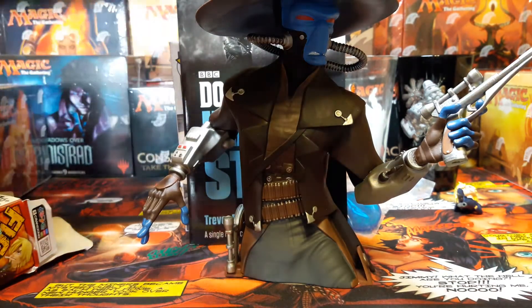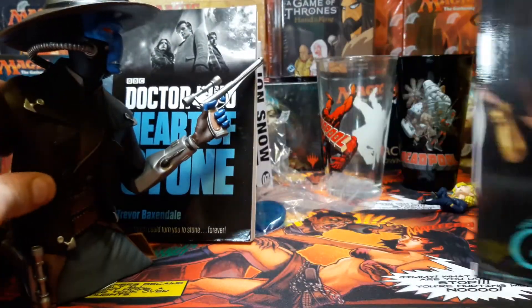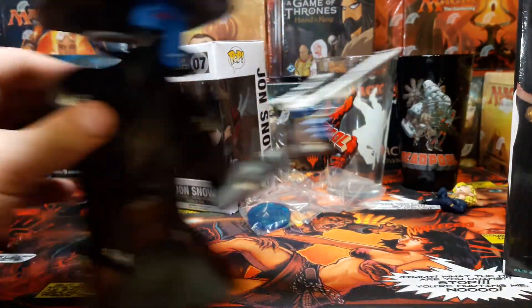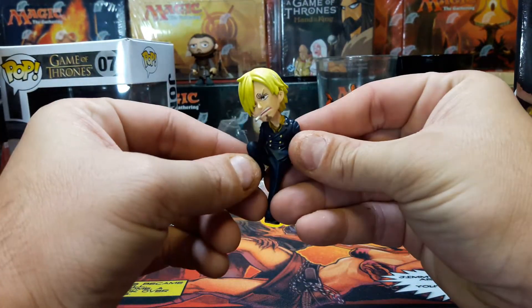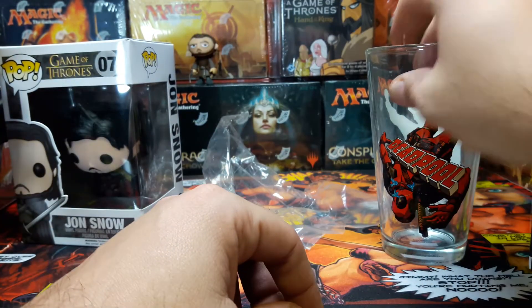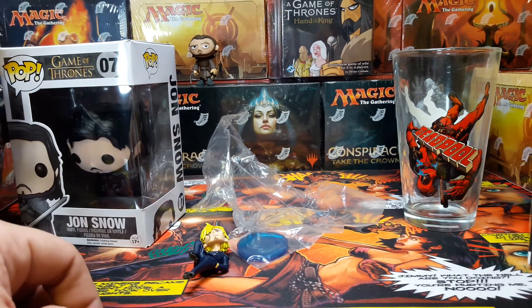Alright, that's it. So you get six things. We got this little Hot Mama right here with big eyes, we got the book, we got the statue, we got the Pop Vinyl Jon Snow from Game of Thrones, we got this little figurine from Street Fighter, and then we got two glasses. So that's it guys, let me know what you think — I think it's pretty cool. Alright, I'll see you guys soon. Later, thank you.